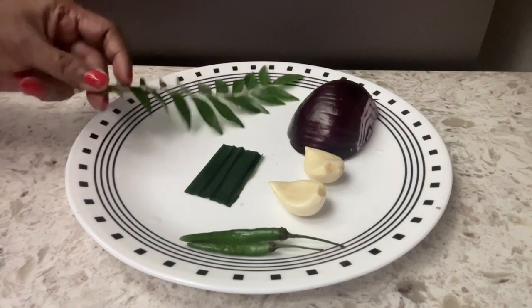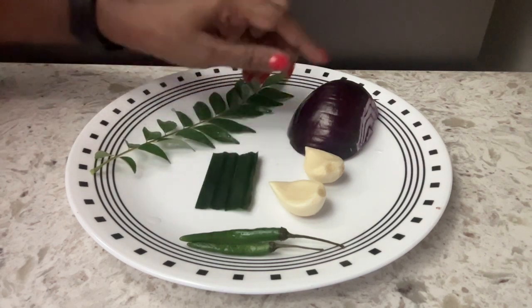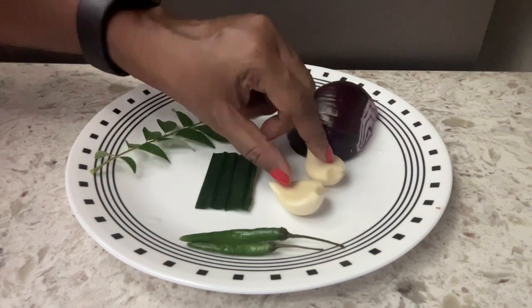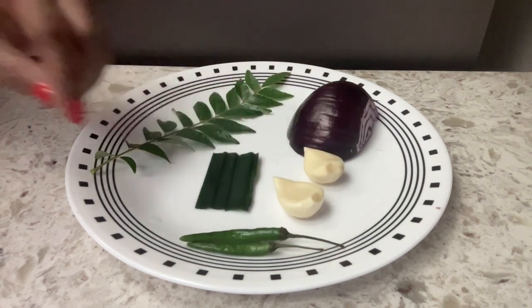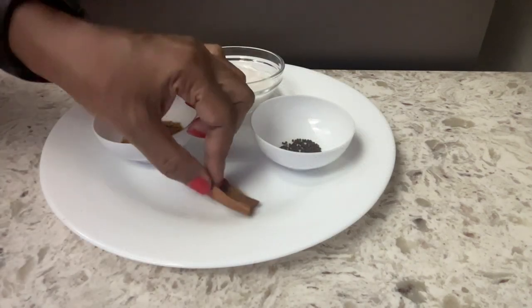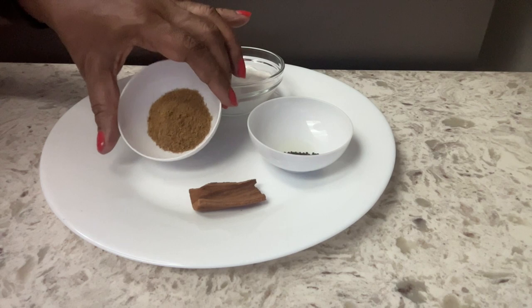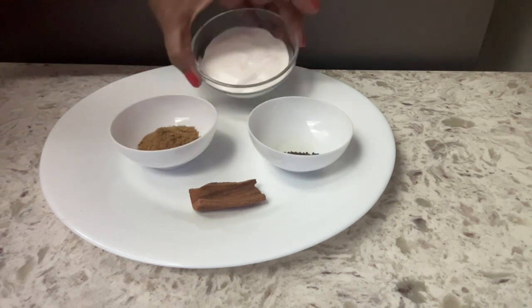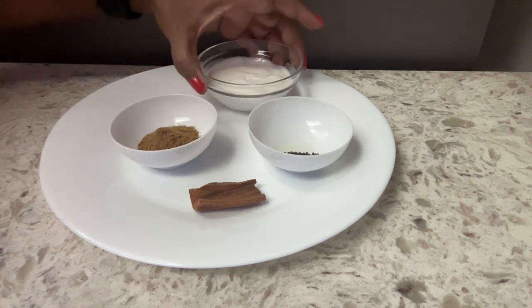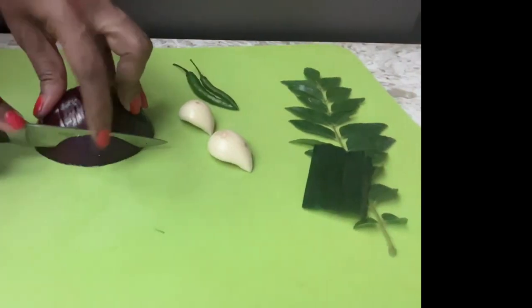Here I have curry leaves, pandan leaf, half an onion, two garlic cloves, and two green chilies. I also have a cinnamon stick, mustard seeds, raw curry powder, and two tablespoons of coconut cream. You could use half a cup of thick coconut milk in place of coconut cream.